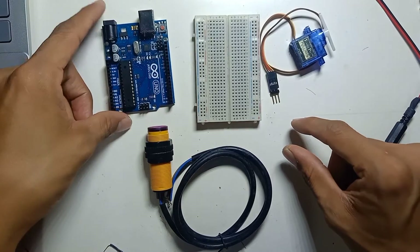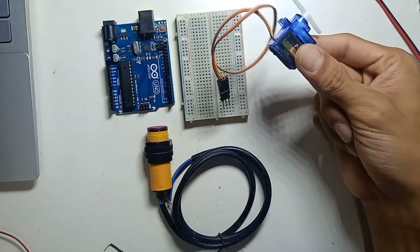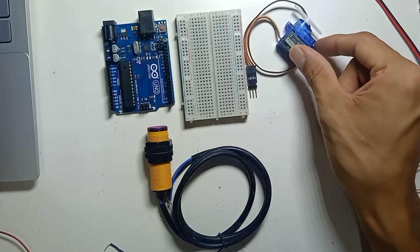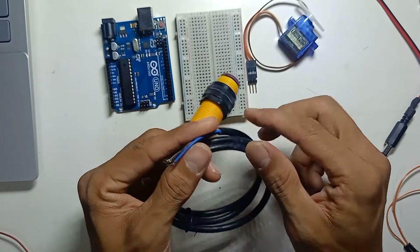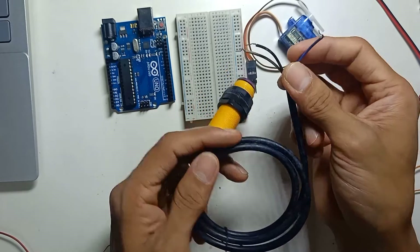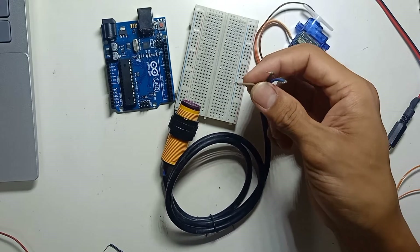Here we have an Arduino Uno, a breadboard, and an SG90 servo motor — you can use any servo motor. This is a proximity sensor; you can use any type of sensor that has three wires: one for VCC positive, one for ground, and one for signal output.